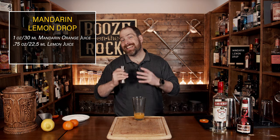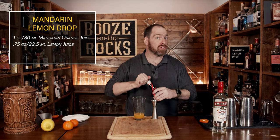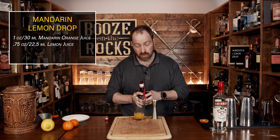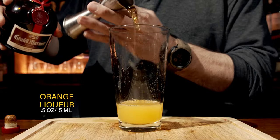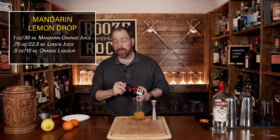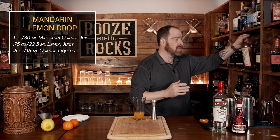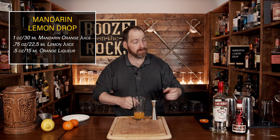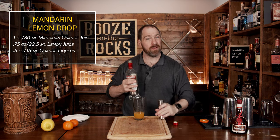Our third ingredient is an orange liqueur — in this case I'm using Grand Marnier, which is a cognac-based orange. However, you can use a triple sec or a Cointreau if you'd like it a little sweeter. We're going to use half an ounce or 15 mils. You could also substitute something like a Pierre Ferrand Dry Curaçao — same ABV, but it has less sugar, so you may need to add a bit of sweetness. It's all about adjusting and having fun and coming up with great variations.